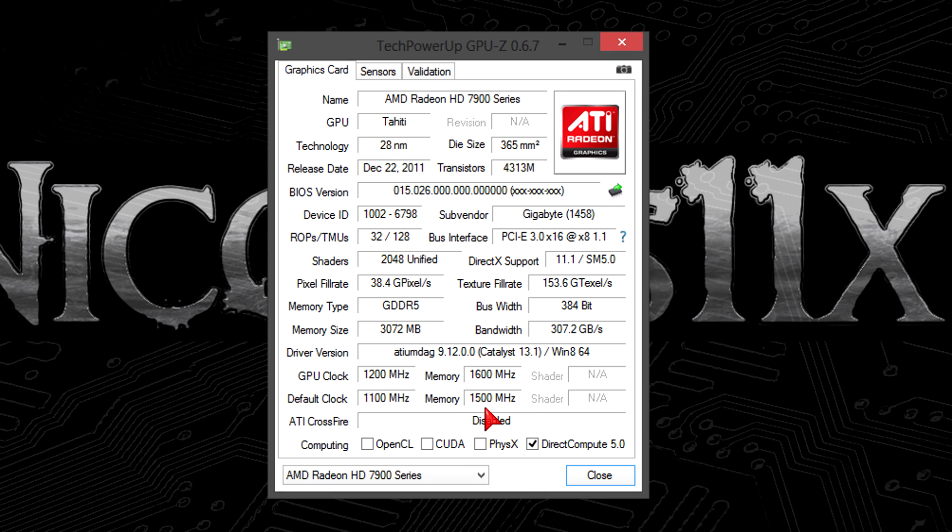I didn't plan to overclock like crazy to push this card to the limits. What I wanted to do is overclock wisely — something that's attainable for everyone with this Gigabyte graphics card. Because keep in mind, Gigabyte themselves have already factory overclocked this card, so 1200 MHz and 1600 MHz shouldn't be a problem to achieve. Please be careful when overclocking graphics cards — always make sure to monitor the temperatures on full load.